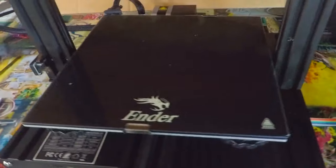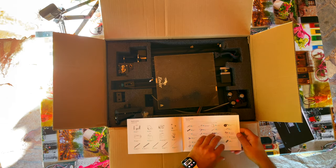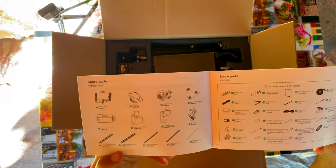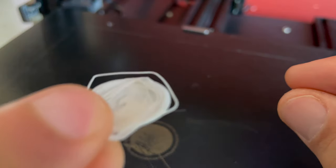I know nothing about 3D printers, nevertheless I am willing to learn. Today I am going to — or at least I will try — to assemble an Ender 3 V2 3D printer by only looking at the included paper manual. No YouTube and no Google is allowed. Please join me in this challenge and let's learn something new together, or just have some fun at my expense and see what will happen.